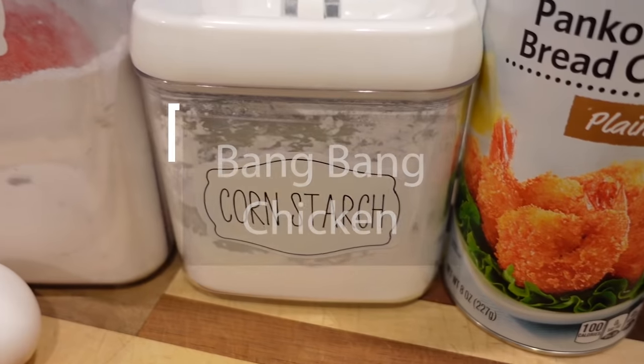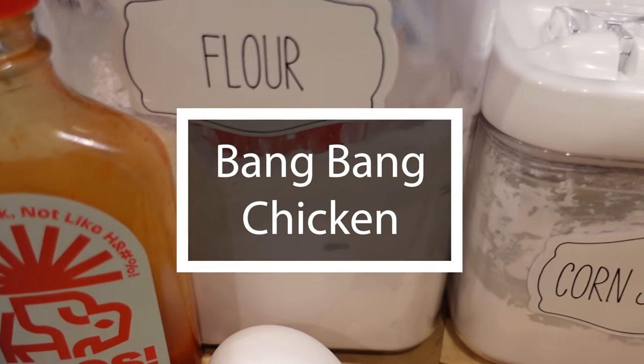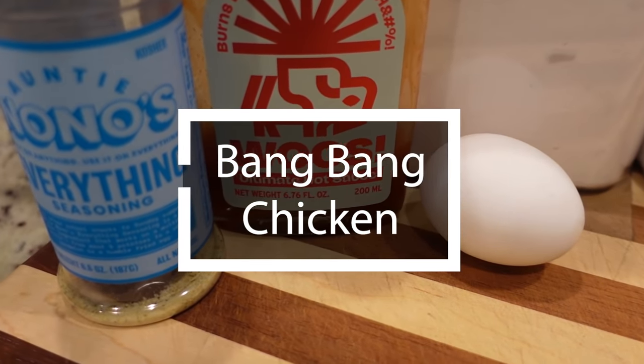It is time for our second recipe — a really quick one we're doing in the air fryer, though you could use a skillet or oven. It's a rendition of Bang Bang Chicken. The full recipe takes about 30 minutes — 15 minutes of prep and 15 minutes cook time. I'm also making steamed veggies and couscous on the side, which takes less than 10 minutes. So this dinner is going to be really quick but really filling.